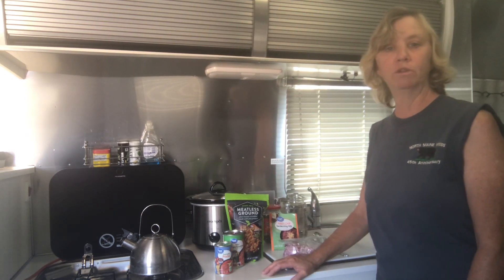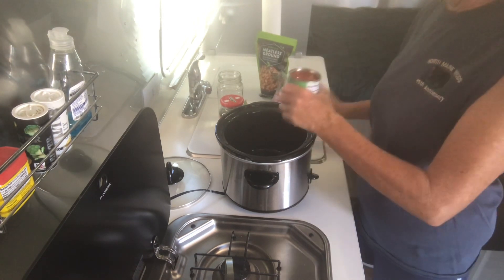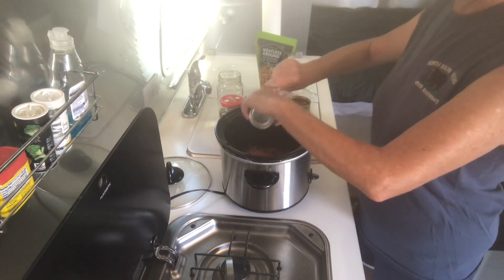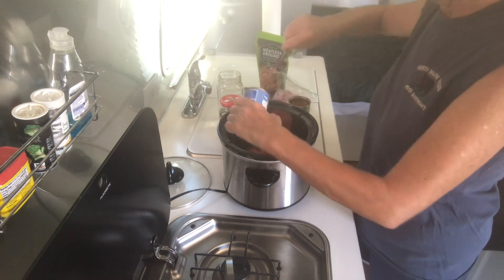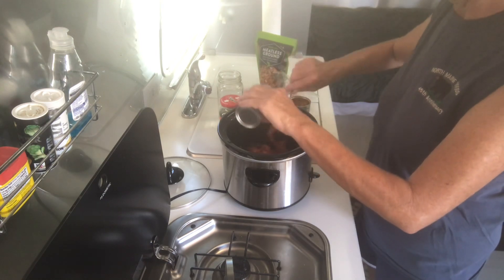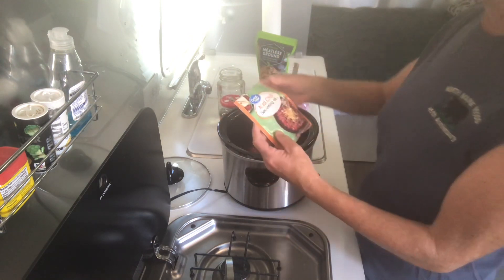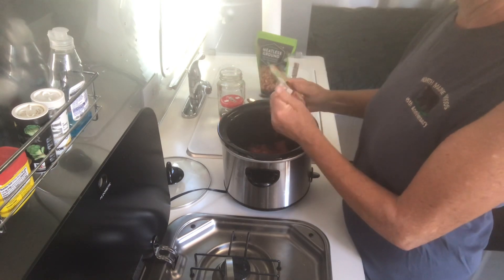So I'm going to go ahead and get started putting the chili together. Everybody makes their chili a little bit differently. I like to use some basic ingredients — some mild diced chilies and some tomato paste to make it a little bit thicker. I'm using a regular seasoning pack, which is good for traveling because then you don't have to have a whole bunch of bottles of seasoning.